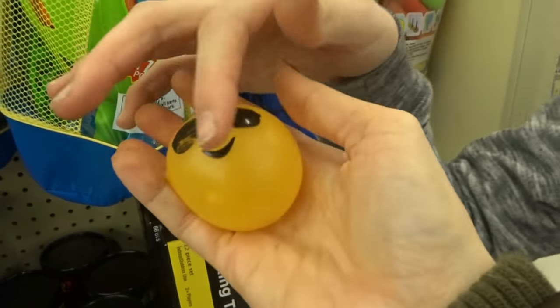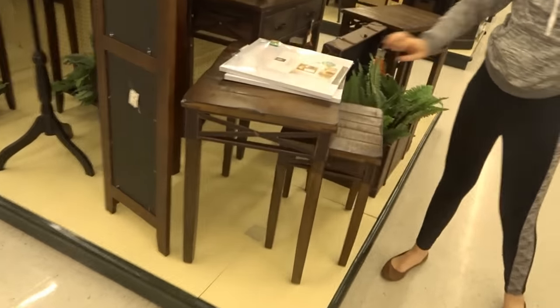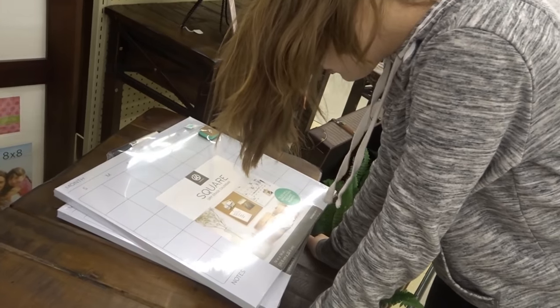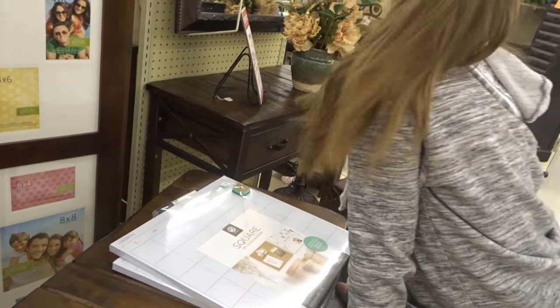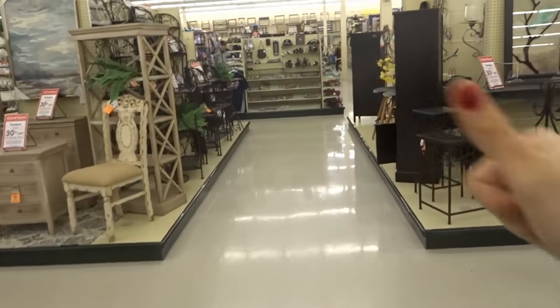I would definitely recommend these, guys — they're really fun to squish. Alright, so here's our little haul from Hobby Lobby: we're getting the squeeze toys and the two dry erase boards for the girls' chores. We're going to end this vlog here at Hobby Lobby because we're off to the Dollar Tree now to do a different vlog there. We hope you guys enjoyed this — we definitely recommend these little squeeze toys. If you have a Hobby Lobby, you should go get some. Alright guys, thanks for watching, give this video a thumbs up if you enjoyed it, and we will see you guys on our next video. Bye!